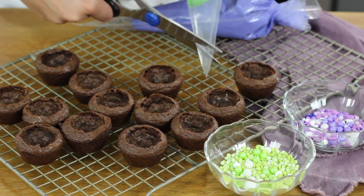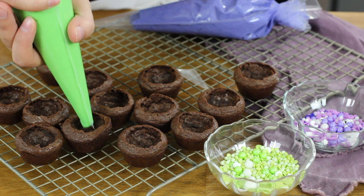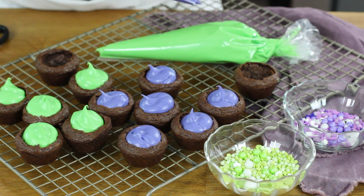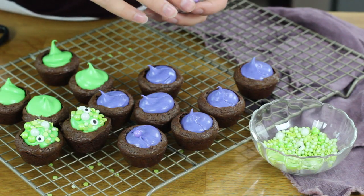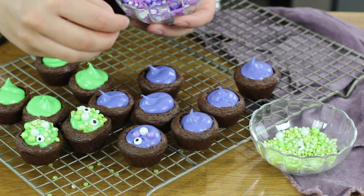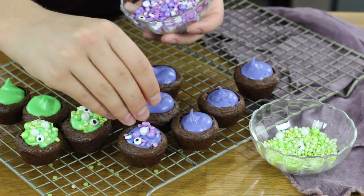Put your colored frosting into a piping bag and snip off the end. If you don't have piping bags, you can use a Ziploc bag with a corner snipped off, or even just spoon the frosting in. I'm going to overfill each cauldron just a little bit, because we want these to look like they're bubbling over. Now add the sprinkles — you can drop them evenly over the brownie bites since they'll stick to the frosting, but I like to strategically place mine. I'll place the larger sugar pearls and the eyeballs first, then drop the smaller quins and pieces on.